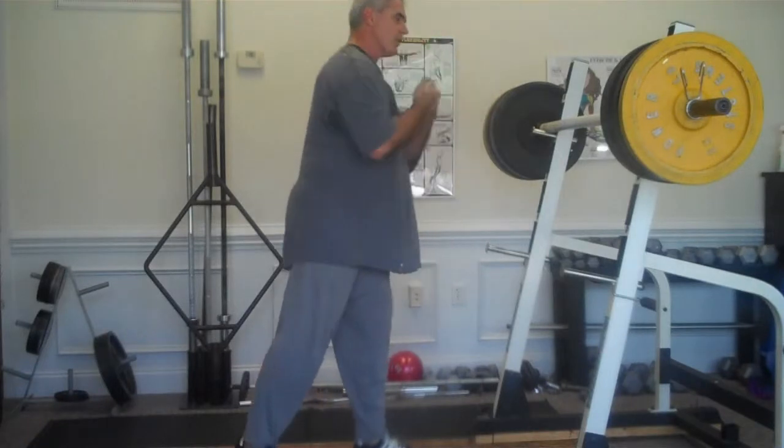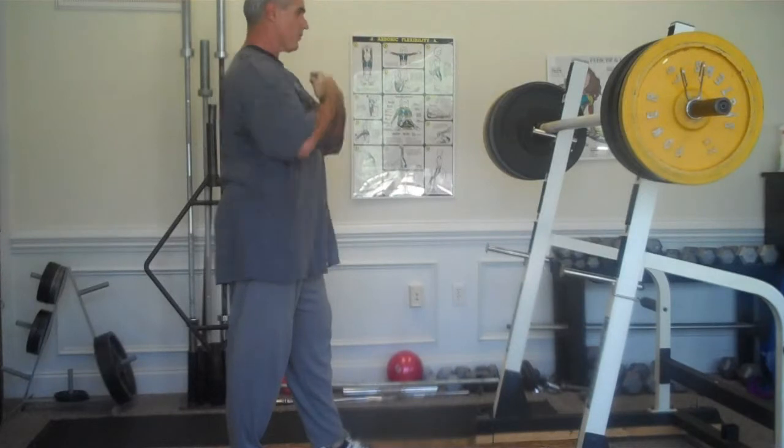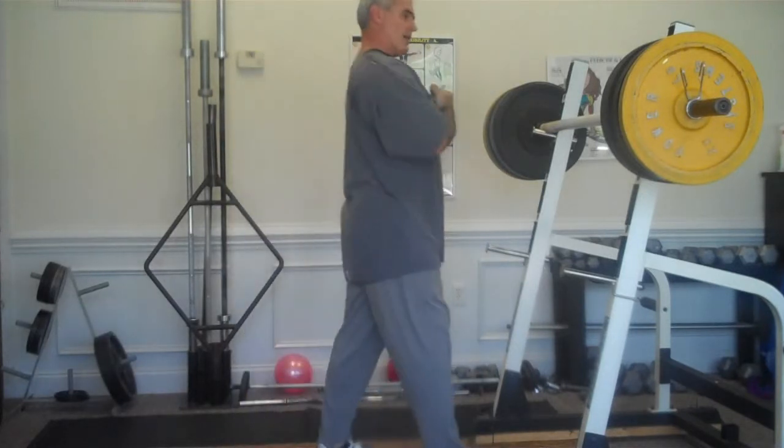Randy Long, Rally Workouts. Finishing up with Zercher squats — also called elbow squats — holding the bar in the crook of my arms. I'll try to knock out another set of three.